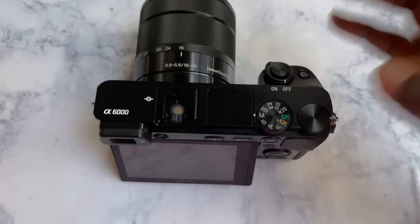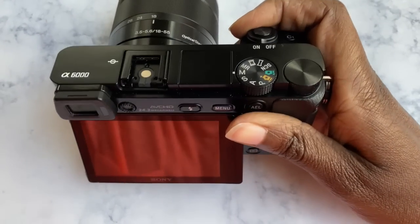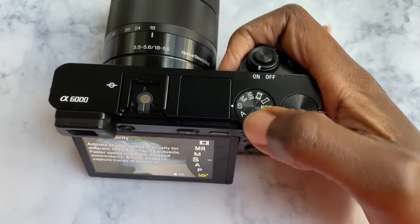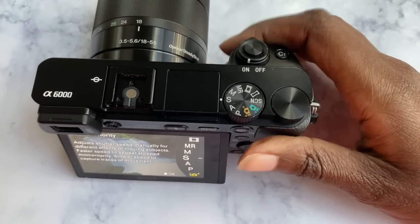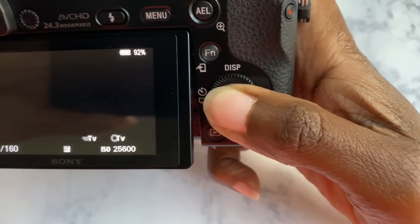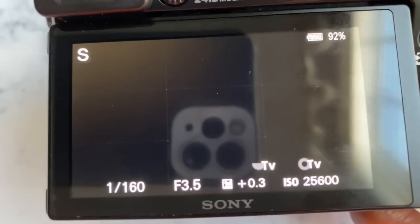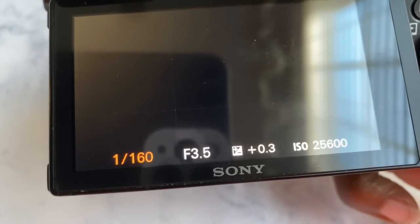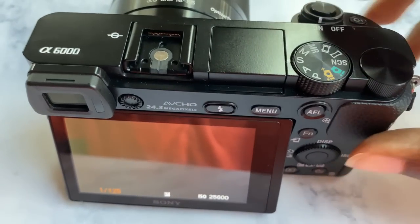Next is shutter speed. The higher the shutter speed, the more it handles bright conditions — when there's too much light, put the shutter speed higher; when there's lower light, put it lower. I put mine at 1/125th and it stays there unless I move outside, where I make those changes.